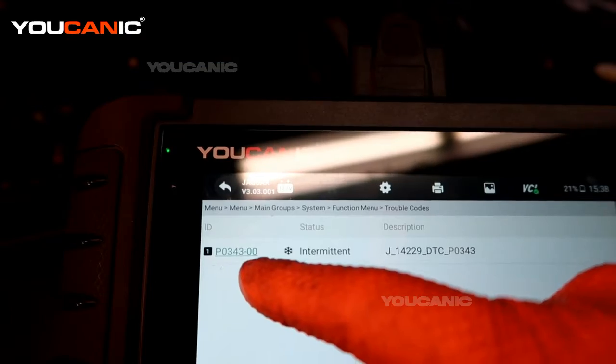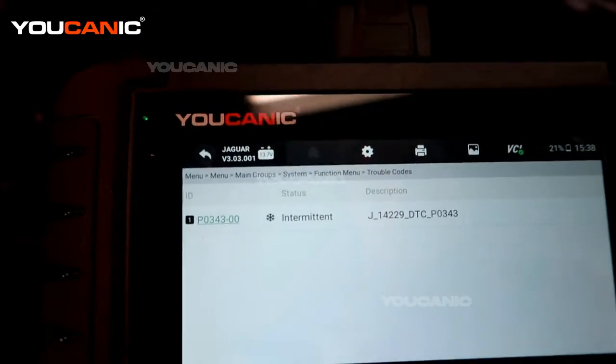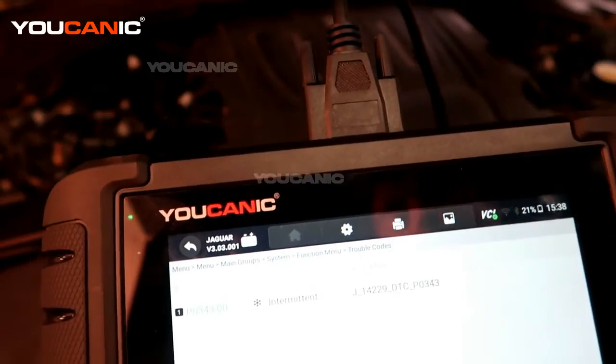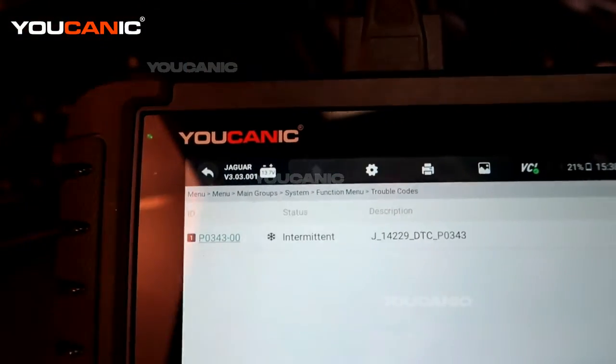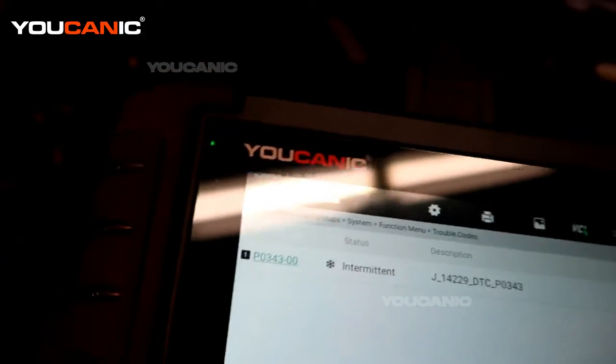The code is P0343, which is a camshaft position sensor for the intake on bank one of this engine. We'll go over that and how you would replace it.